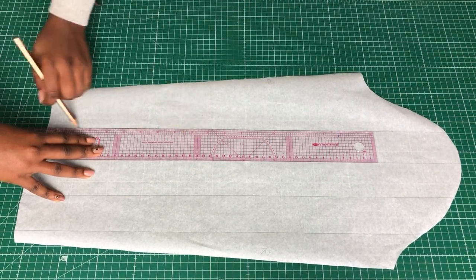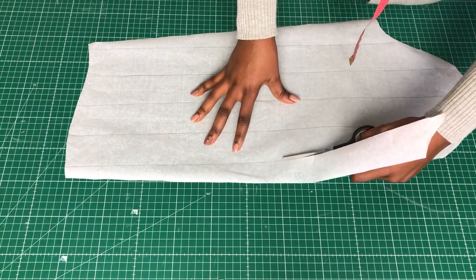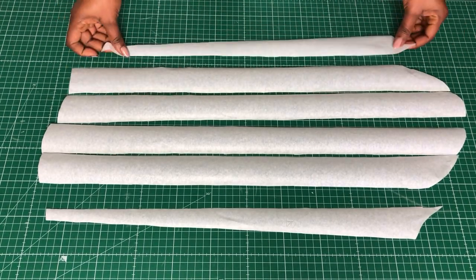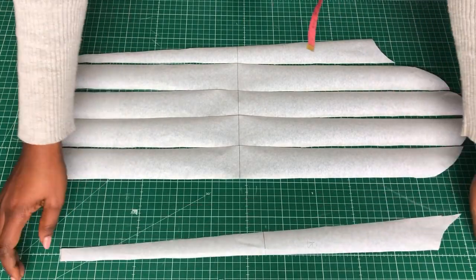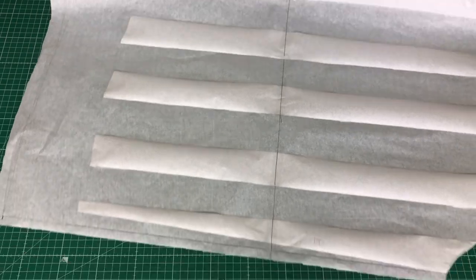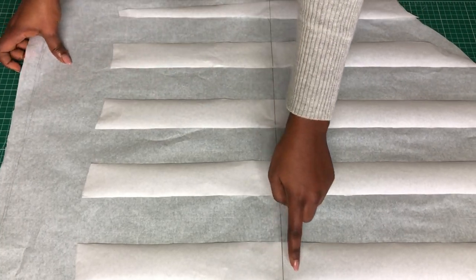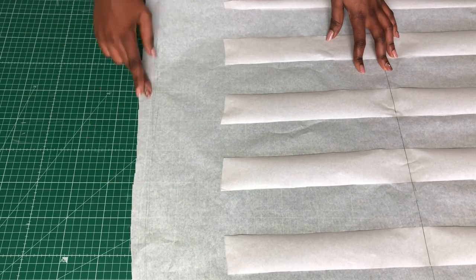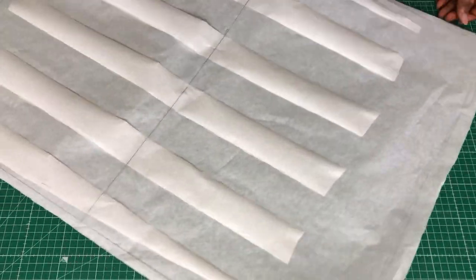Just like we did for the front area to add ruching — same method. I forgot to make a horizontal line at the center to be able to align the sleeves straight on the new paper. On the other paper I also made a straight line to help align those slashed pieces. I added four inches more to the sleeve length, and also allowance for the elastic band at the wrist.